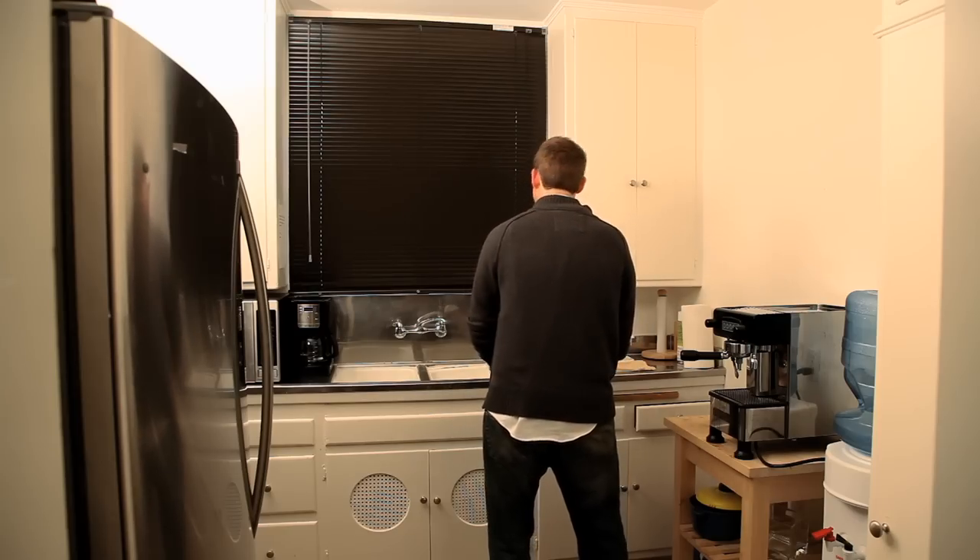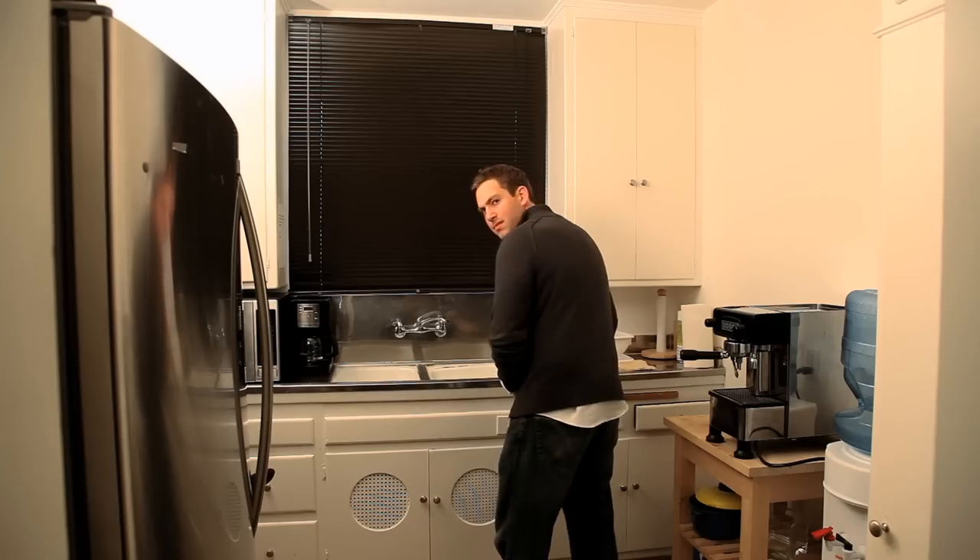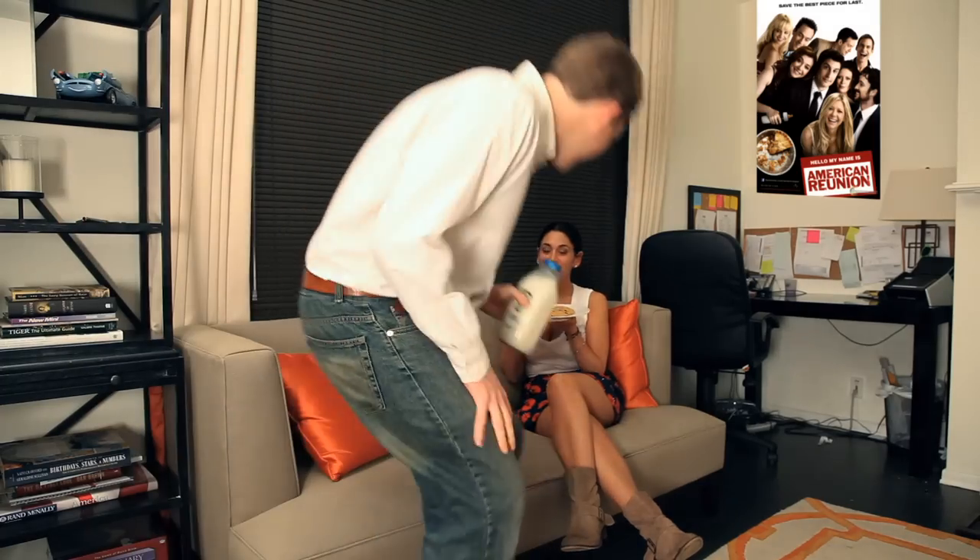Are you tired of tugging and pulling for minutes on end? It used to be so hard to get off. Now there's an easy way to release the pressure and to make your senorita go from this to this. No more milking the cow yourself anymore.